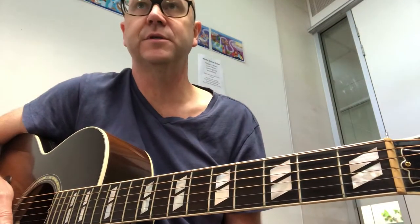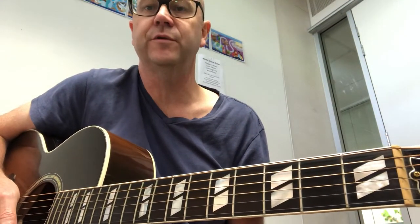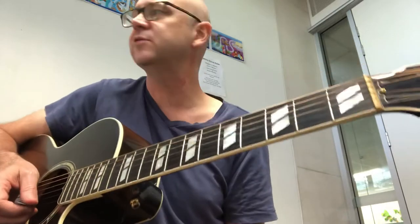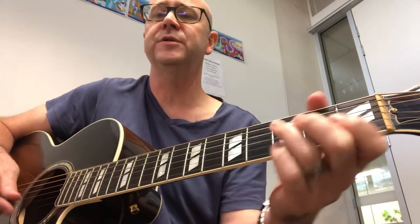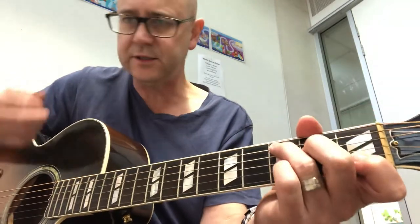Hey, Bunnies guitarists. Here are a few tips for acoustic guitar parts on Before the Throne. We're in the key of C. If you're doing an intro, it might be like a full verse, but it also could be just sitting on C to Csus4. I'd play that like this.